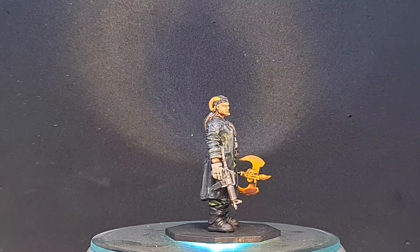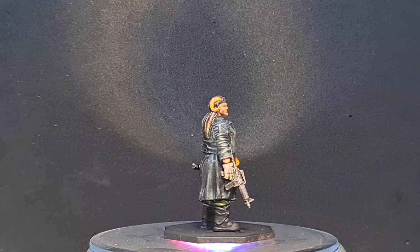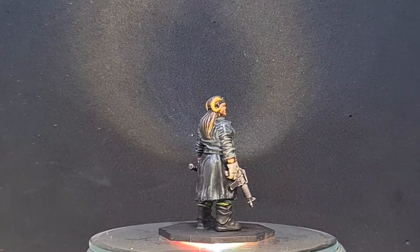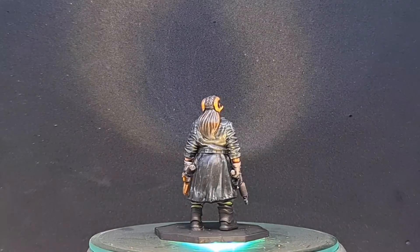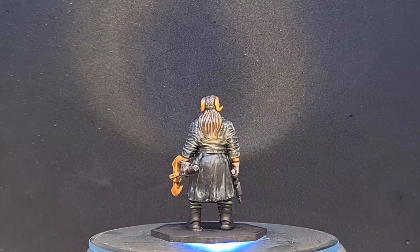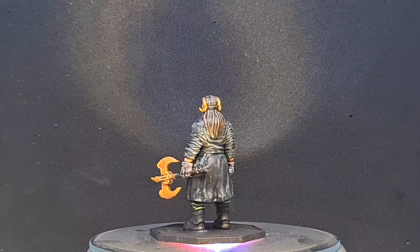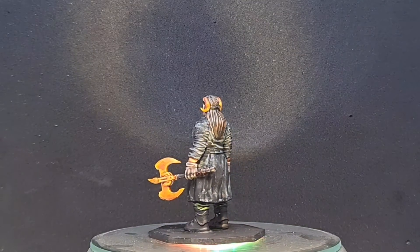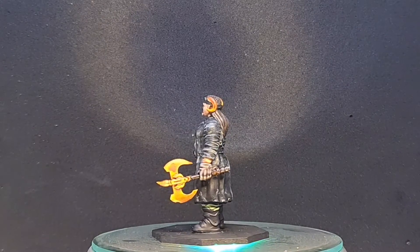Everything is Citadel contrast paints, with the exception of the boots, which were Vallejo black. Then a very light fine dry brushing of Vallejo cold white over the top to tie all the details together and bring out all the accents in the hair and so on.